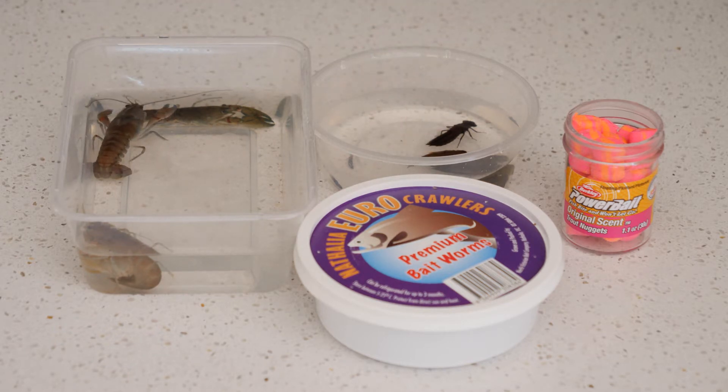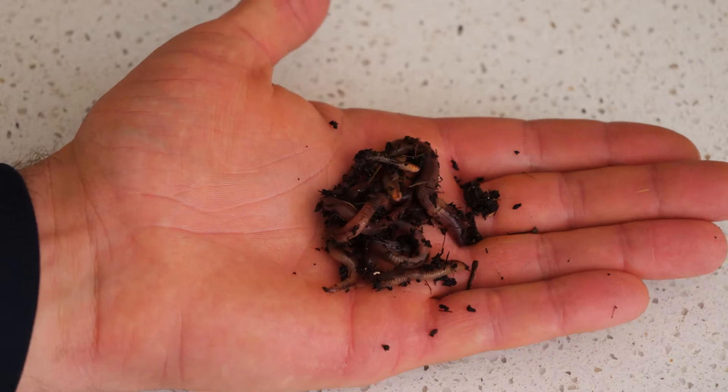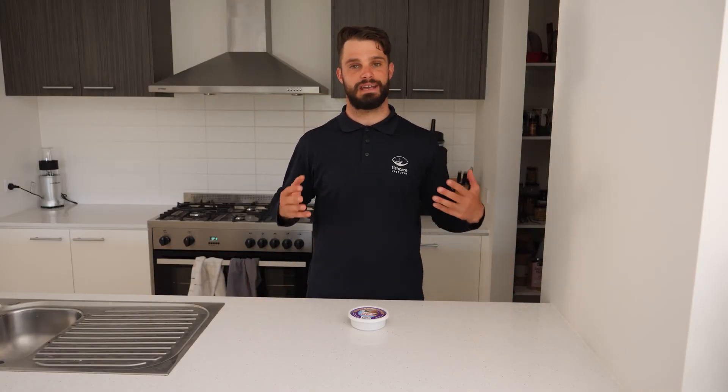Let me show you how to rig them up. The first bait we're going to talk about today is our worms. They're probably the most versatile bait out there for all our freshwater species, like Murray cod, golden perch, silver perch, trout, redfin, carp and nearly everything in between. They're a fantastic bait, easy to rig up, so let me show you how.